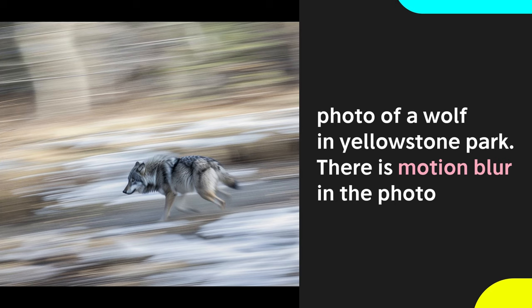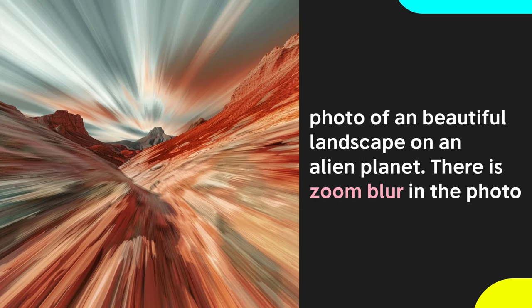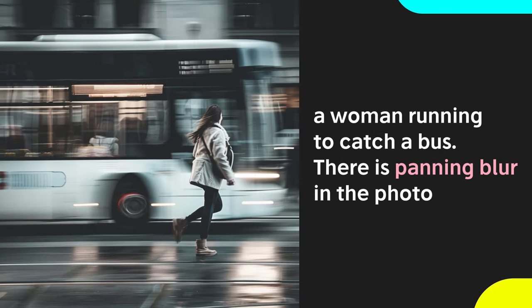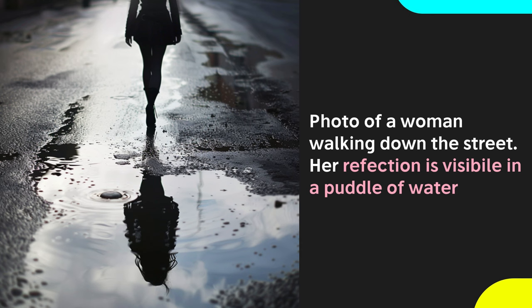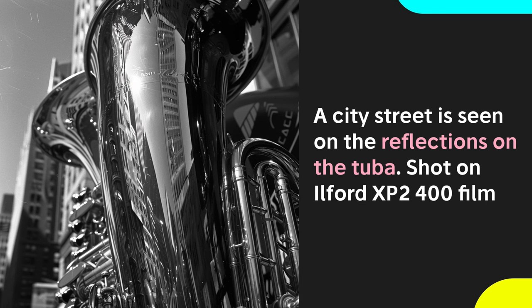To add a sense of dynamic movement and motion to your images, use motion effects. Some prompt keywords to try include 'motion blur.' 'Zoom blur' makes it feel like you're moving forwards or backwards very quickly. Or try 'panning blur,' where the woman is racing to catch a bus and we get these blurred horizontal action lines. I spent time experimenting with reflective surfaces, creating giant reflective water droplets. Use different surfaces like a puddle of water in a city or a metallic instrument like a tuba.